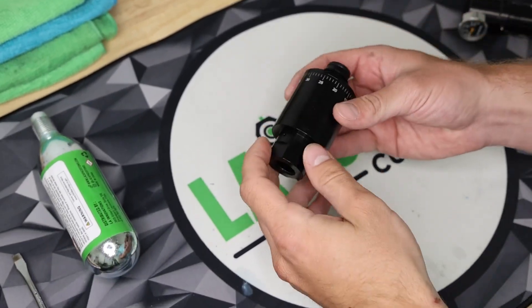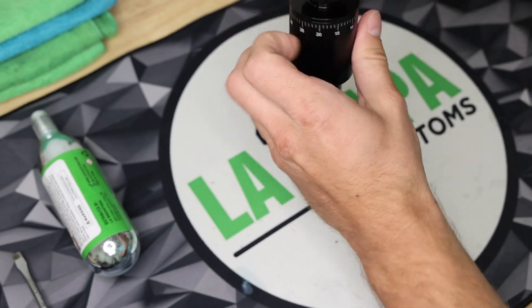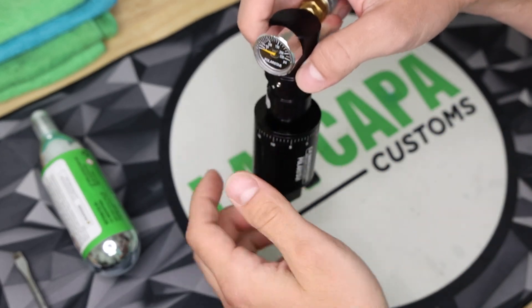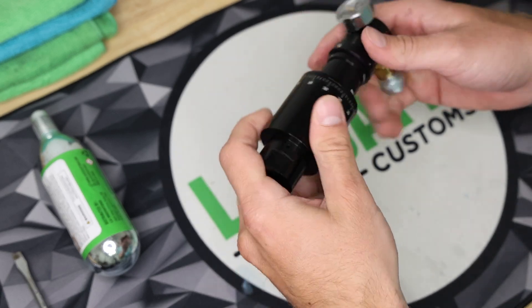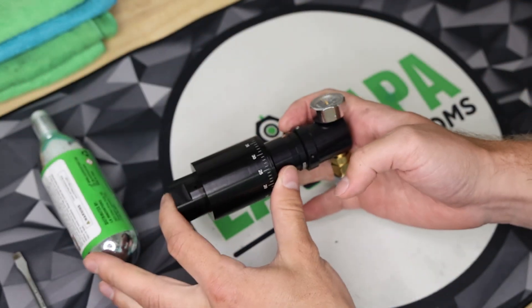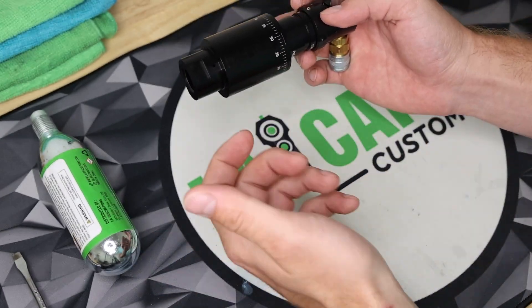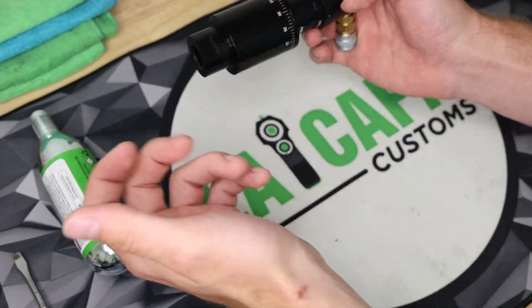When you get your unit, if you're running it vertically — meaning your regulator is on top — then you don't need to worry about adjusting what's called the inner baffle of the unit. What we've built into the inner baffle is for if you're running the unit sideways: we basically want the area where the gas is coming out of the unit into the regulator to be facing upwards.